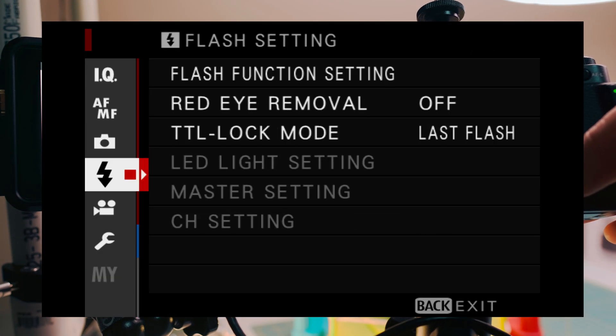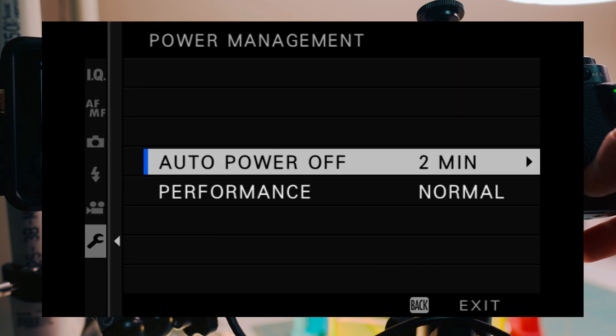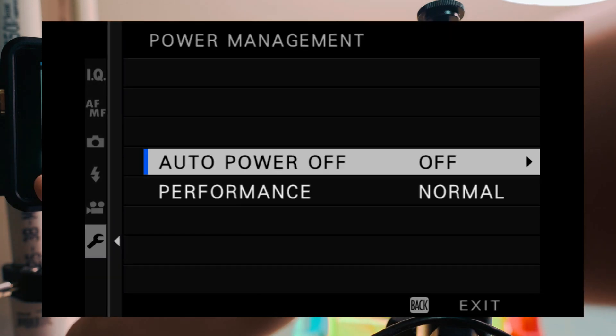To turn it off, go down to the wrench and hit Power Management. Auto power off is defaulted to two minutes and we're going to change it to off, so that way the camera doesn't turn off and cut the signal going to the monitor.